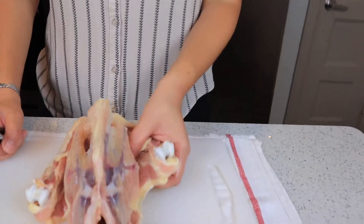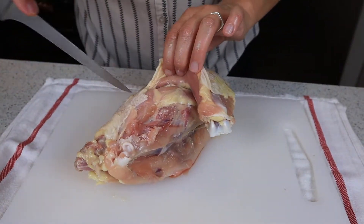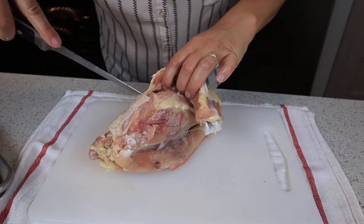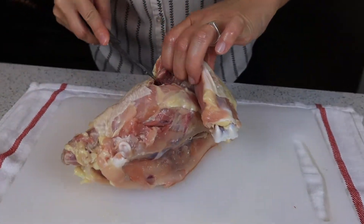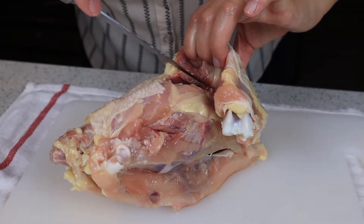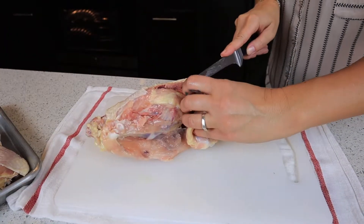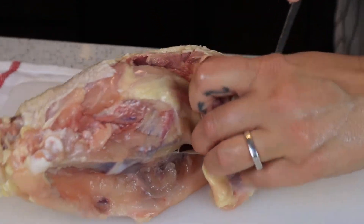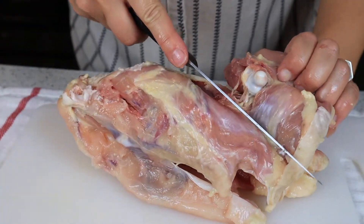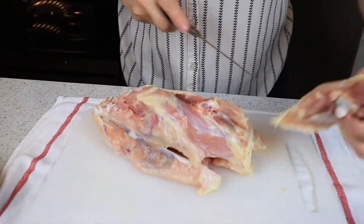Lastly, the thighs. I'm turning this over and cutting through just the skin so I can see where I'm going. There's a spine bone that runs down here and a little pocket of thigh meat that connects with the backbone — I want to get that out. Always be careful where your fingers are. Once you detach that little pocket, it's pretty smooth sailing after that. Pop out that bone and you should be able to just slice the meat right off. There's your thigh.